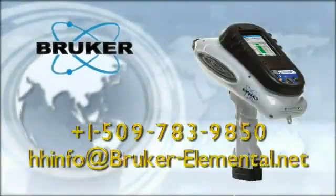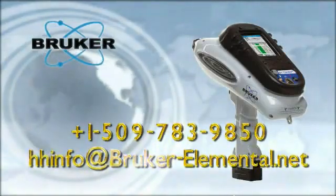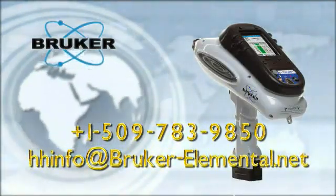Thank you for your time. If you have additional questions, please contact Bruker Elemental at 1-509-783-9850 or at hhinfo@bruker-elemental.net.